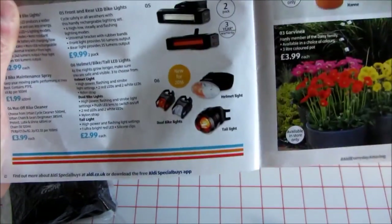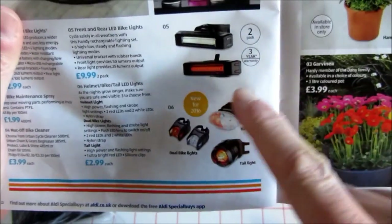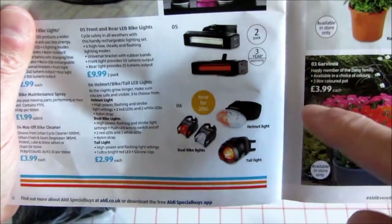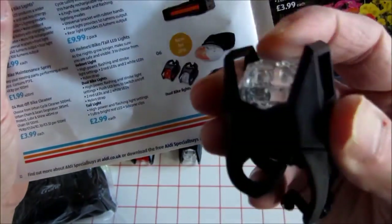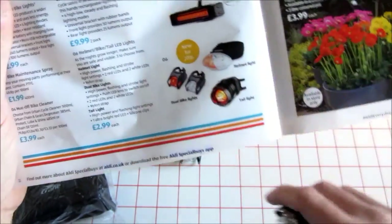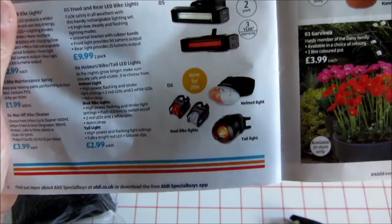This catalogue — end of September — there's the lights there. I've actually bought another set of those, plus some of these flashing ones, which are really quite nice for three quid a piece. And I also bought some of the tail lights — I'll come to those in a bit.